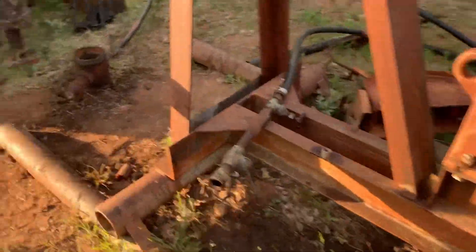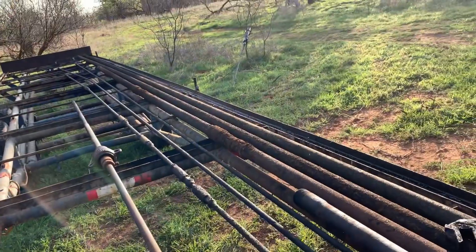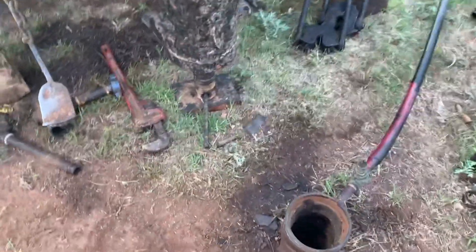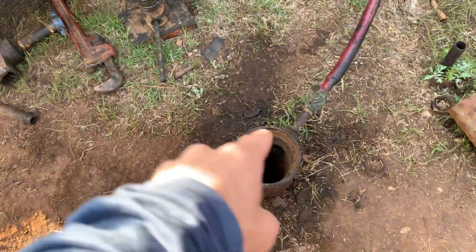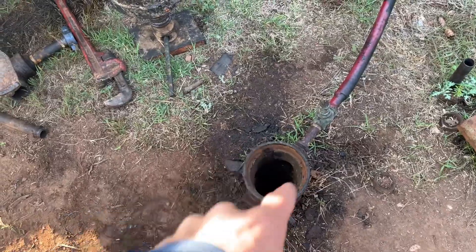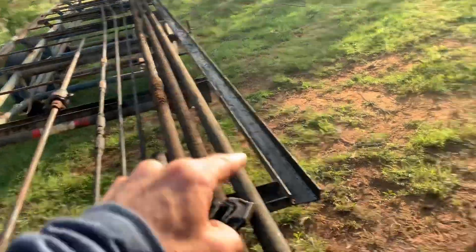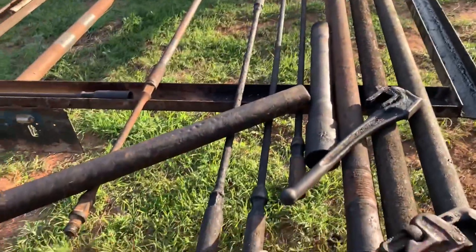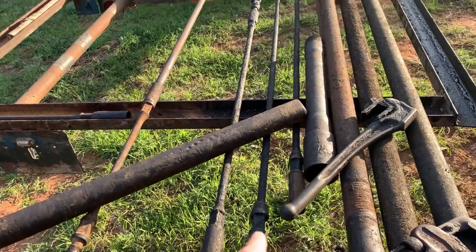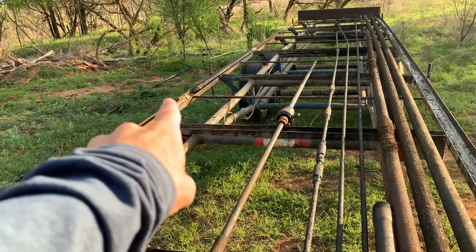We're pulling this well right now — it's 75 feet. It takes longer to set the rig up than it does to pull this well. As you can see, this is the casing that's cemented in, and then these here are the tubing that goes inside the casing.